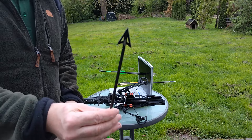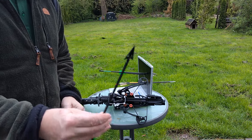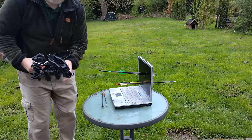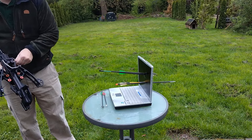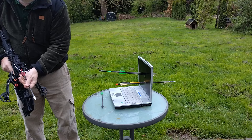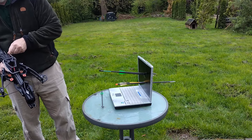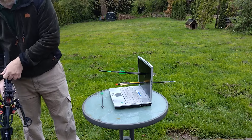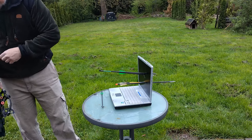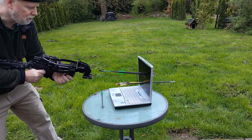Das probieren wir heute auch mal aus - einmal mit den originalen Jagdspitzen, die es für die REV gibt, und natürlich mit den besseren drei Zentimeter breiten und doppelt so viel Schaden machenden gewechselten Spitzen. Erstmal die normale - gucken wie weit wir damit kommen.